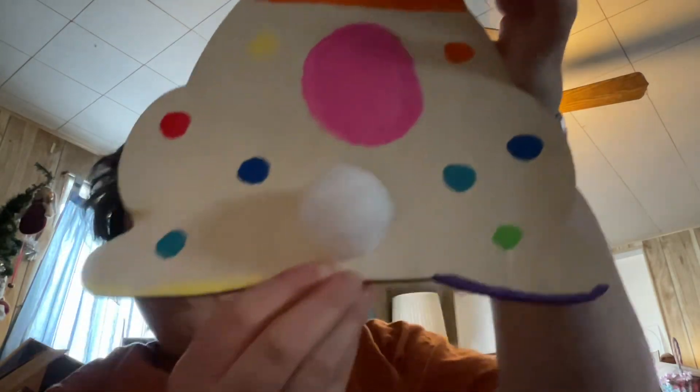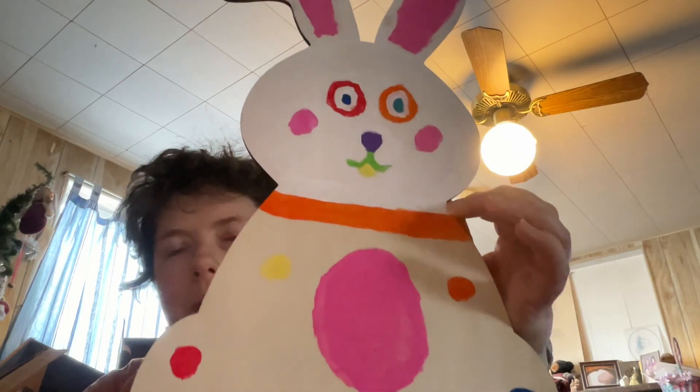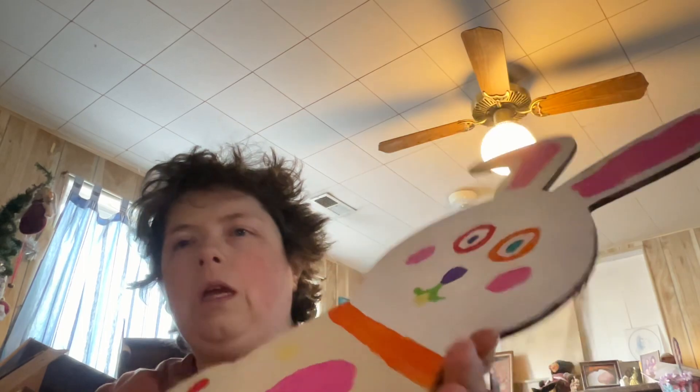This is my progress so far — very colorful. I just let my imagination run away with me. That's the progress for this one. I'm gonna let it dry, probably Monday, or whenever I have a chance.